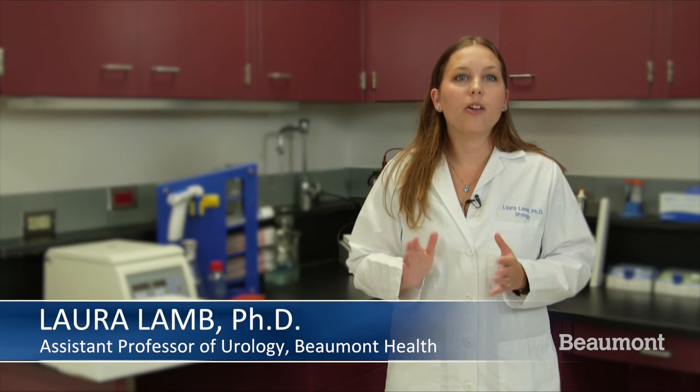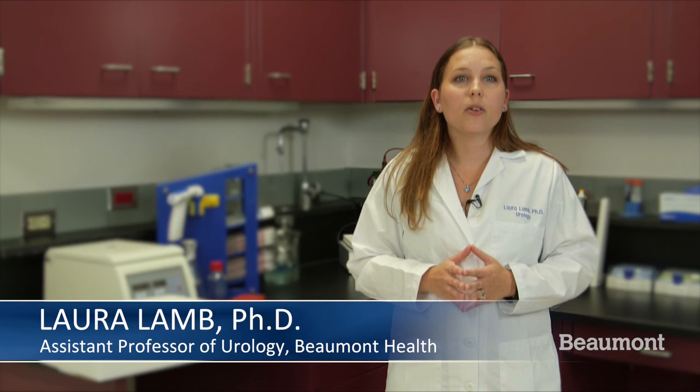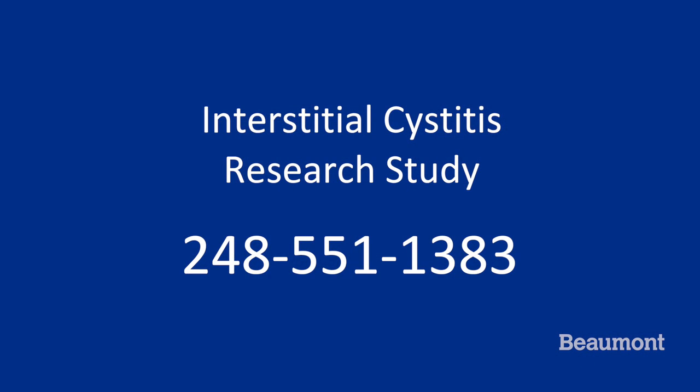Please try to send on a day when it is not extremely hot or cold outside. If you have any questions about how to collect or ship the samples, please refer to the instruction sheet or contact us at 1-248-551-1383 and refer to the IP for IC study. Thank you again for your interest in helping with this important study.